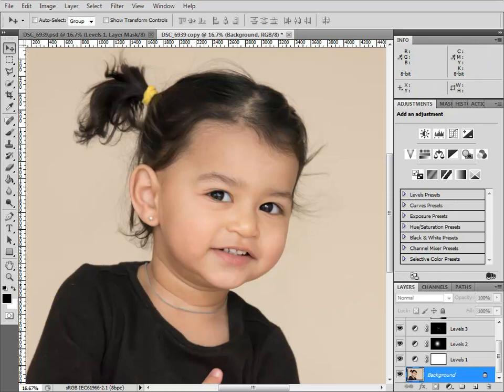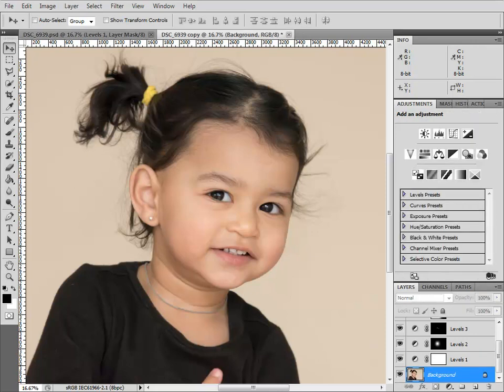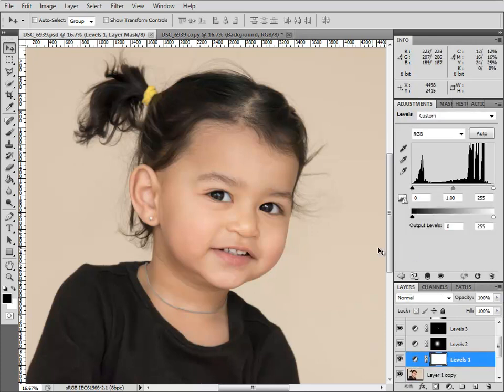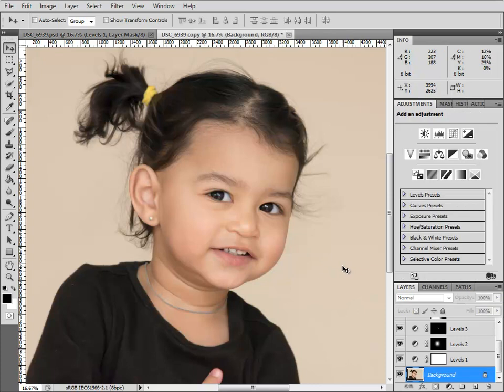I'm going to show you the outcome first. This is where I started, and this is where I finished. Before and after — you can see there was a thumb there and creases there, and when I flick, the thumb is gone and the creases are reduced. So that's what I'm going to talk about.